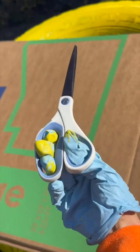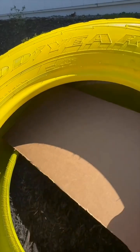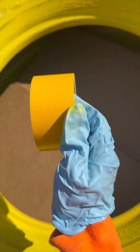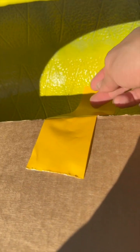Grab some cardboard and give it a snip. Then simply grab your pieces and stick them inside the tire. All you want to do is cover that hole. Then grab some duct tape and simply duct tape this down — no need to go crazy, but just secure it to the tire.